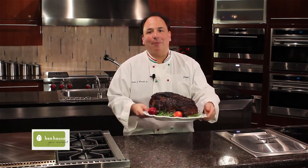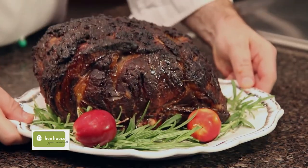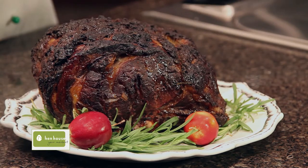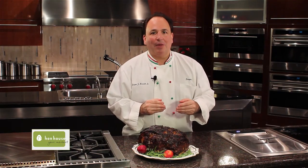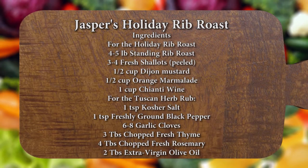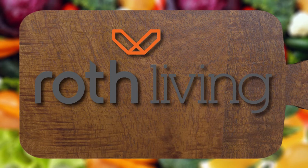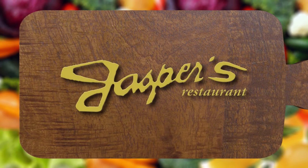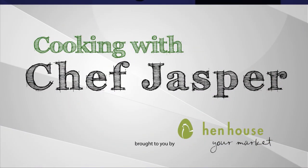So my friends, I present to you our holiday standing rib roast. Now make sure you let it sit for about 15 minutes before you cut it. From our table to yours, a wonderful and happy holiday season. We'll see you next time.